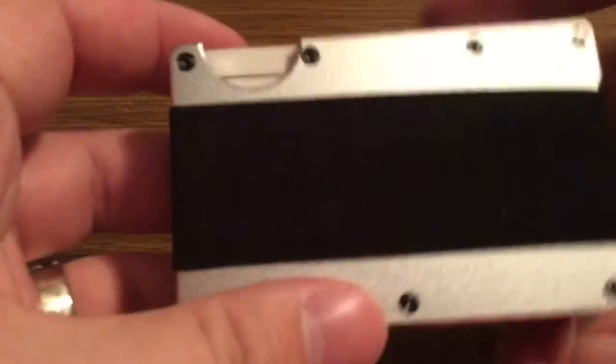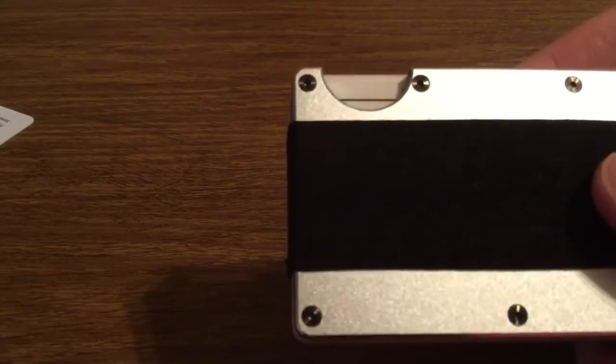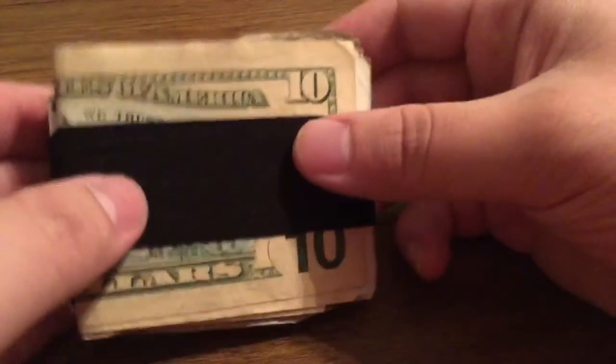Now we're going to test the strap on the back to see how well it holds your money. We've got a couple bills here — a 10 and a few ones. It's definitely a little bit of a struggle to get the bills inside, but once they're in there I can feel confident enough that they're not going to fall out. Let's do the shake test real quick. Yeah, you can definitely rest assured that once your bills are in here, they're perfectly secured.